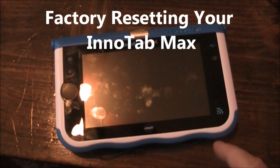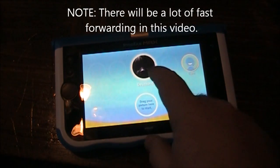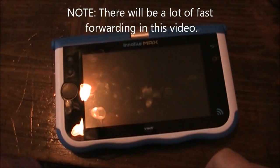In this video I'm going to show you how to factory reset your Initab Max. The first thing you want to do is turn it off. Hold down the power button, push the power off, and it shuts itself off.